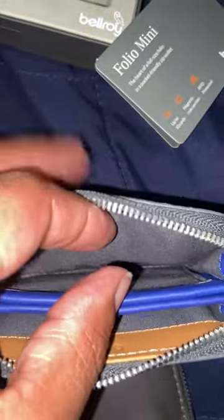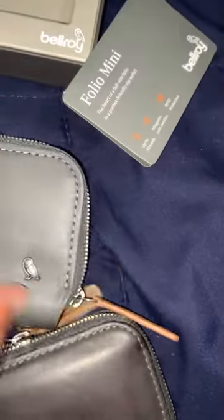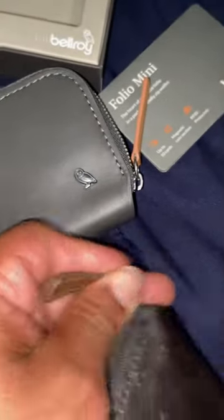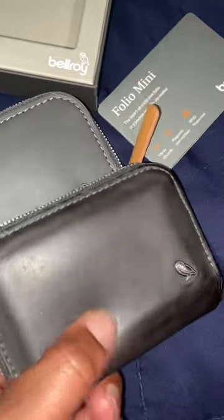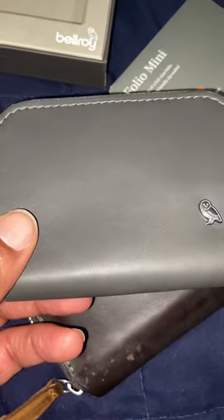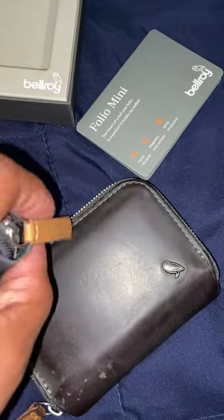Nothing on this side. There's the Bellroy logo and a little leather tag. Now you can see the before and after — I guess I wouldn't call it a patina, but from me touching it, the leather got kind of oiled. I like this darker gray color more than the new one, but all in all pretty good.